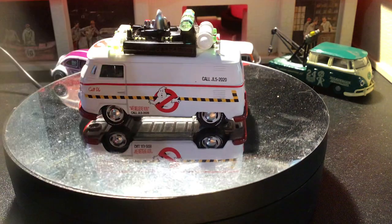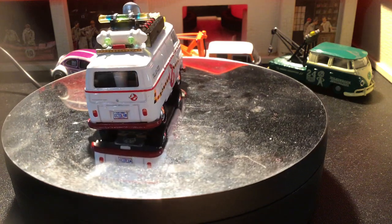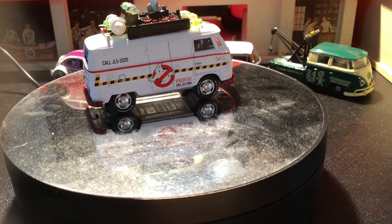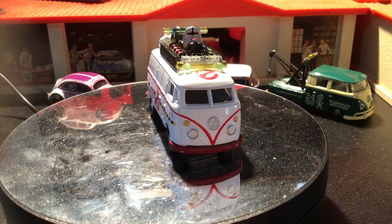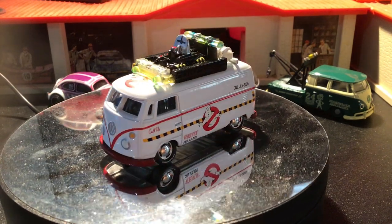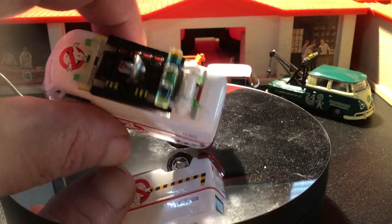Here's the Ecto-1 livery. I always love these kinds of collaborations. I think I've seen the Batmobile done like this. Really cool. I think I even have a Volkswagen Bug like this — all that detail stuff on the top. It's awesome.